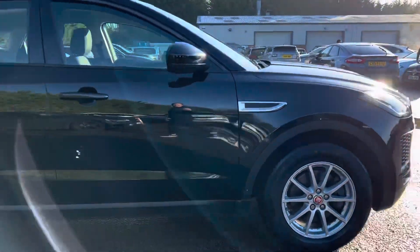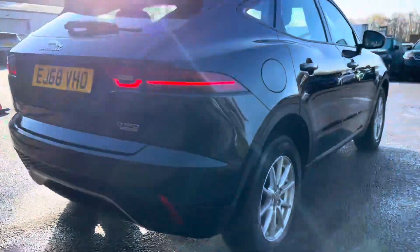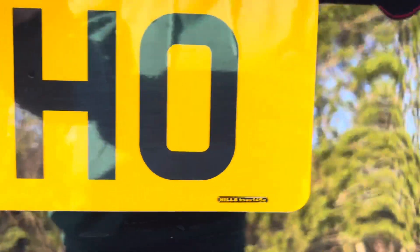We then start to make our way around the rest of the car. As we come around to the back of the car, we can see just along this rear bumper that we have rear park distance. And if we then open up the boot.